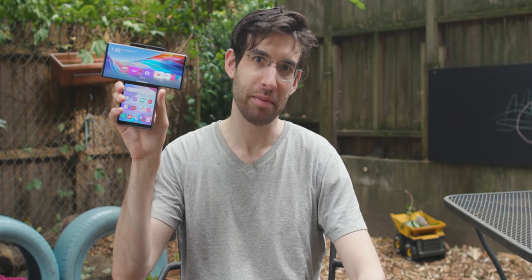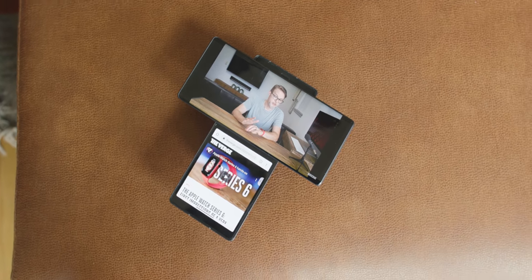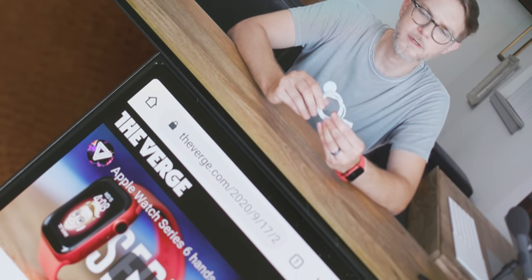Hey, it's Chaim with The Verge, and this is the LG Wing. This is a pre-production unit — it's not a final product. We will have a full review coming later, but it does give a really good idea of what it's like to actually use this thing.